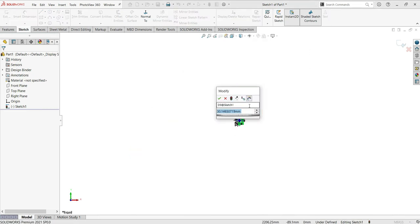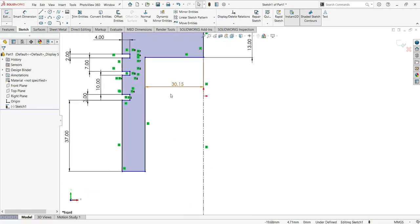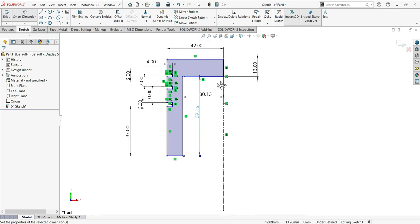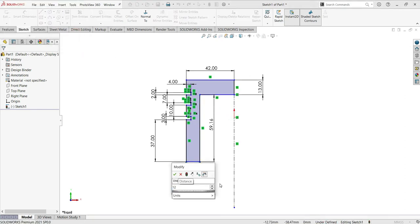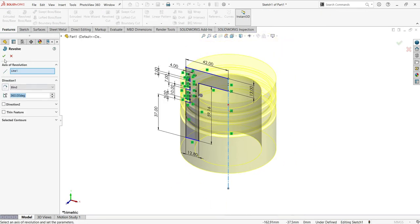Press F to fit the view, then make this position. The dimension here will be 59.26 — actually, I need to delete this part. Let me delete the 30.15 and put 12.80 instead. Now let's go to the feature and then Revolve. That's the initial drawing done.